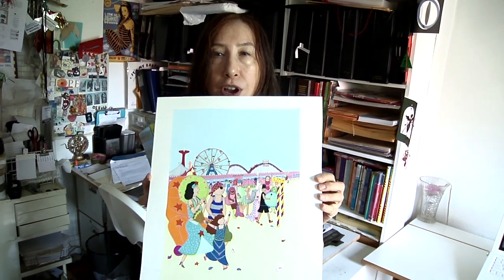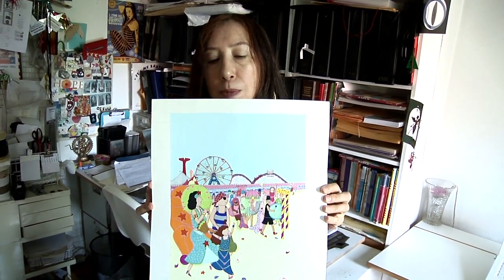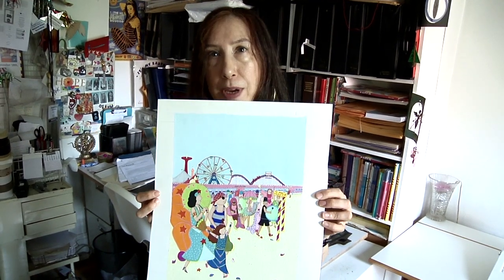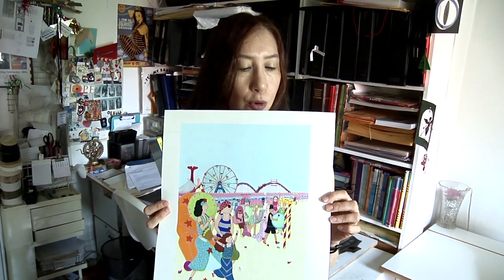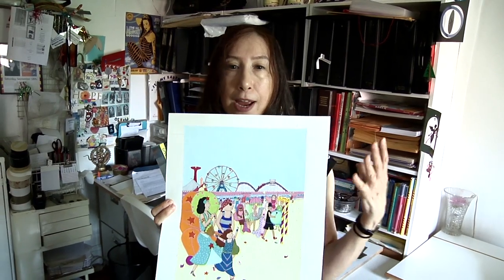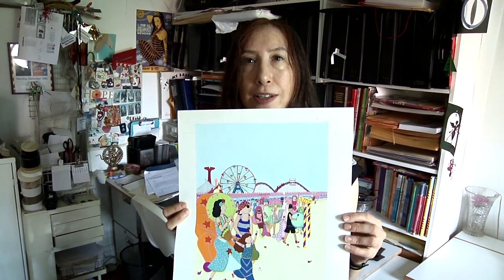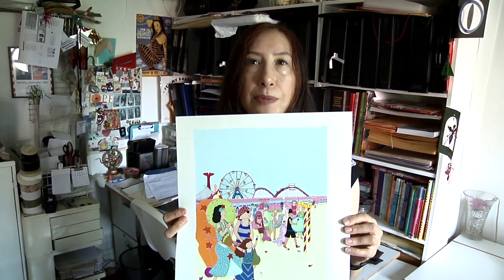Gouache is a very thick watercolor that is opaque, so you cannot see the paper behind it. I like gouache because it really glows, and the way I use my shadings is to make certain colors really pop and to glow and to have kind of a three-dimensional, cut paper look.